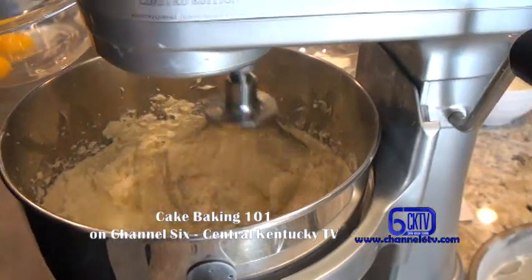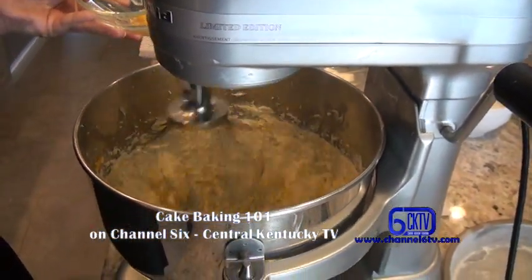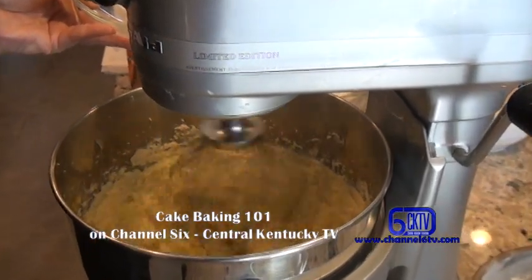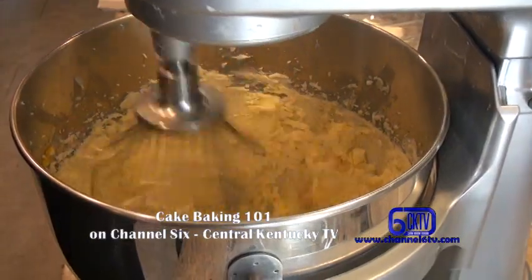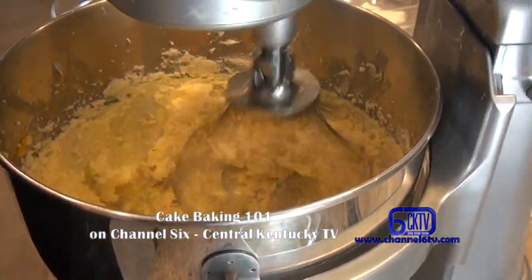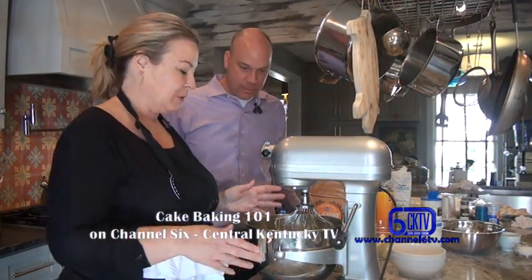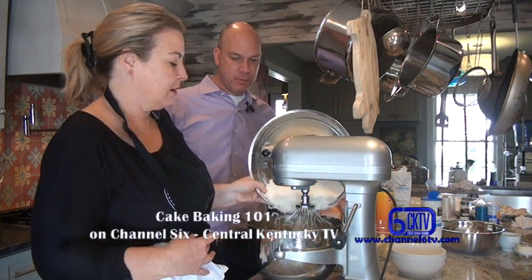Now that the butter is nice and whipped up and fluffy, I'm going to go ahead and add the egg yolks to that — just pouring them in. For cookies and such, you'd do one at a time. You can see the color change; it's more yellow, nice and fluffy. Part of the process for this one-two-three-four cake is we're going to combine our butter, sugar, and yolks with about a third of the flour.